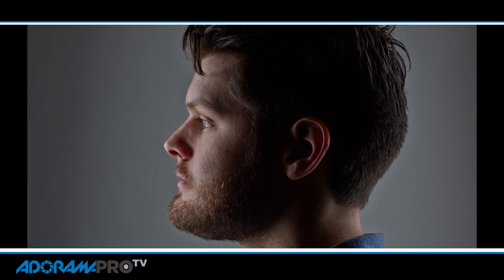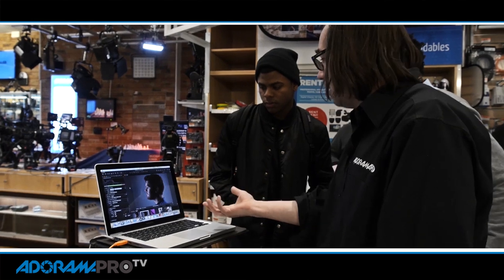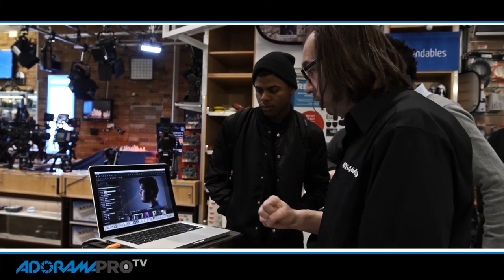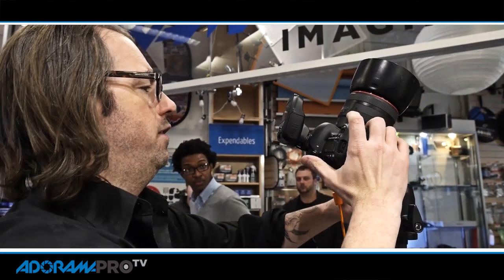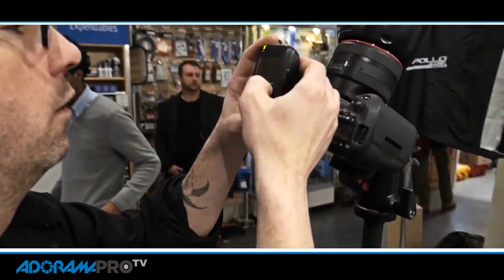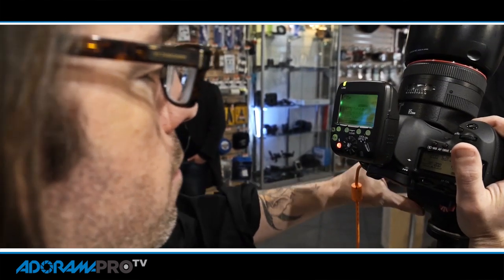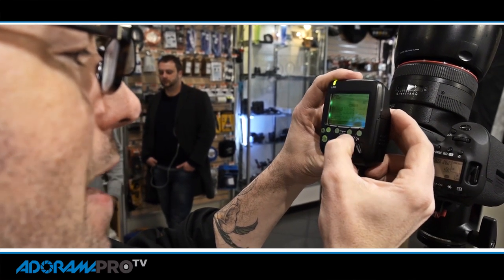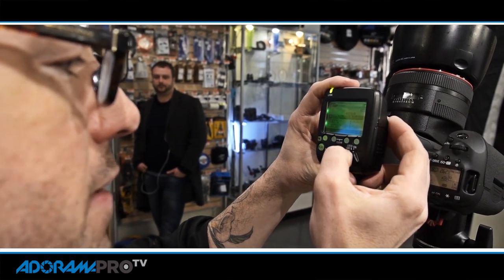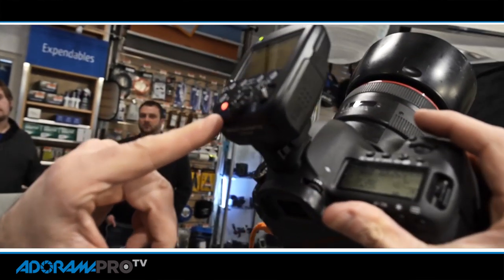That's kind of the advantage of a softbox. The other thing I want to do is have my backlight a little bit brighter than my front. Since we're using TTL right now it's just making normal exposure, but I can take my controller — that one up there is the A light — go to group A, select that, and bring it up one stop and see what happens.